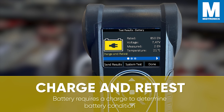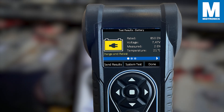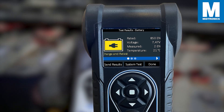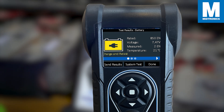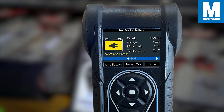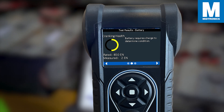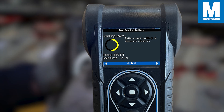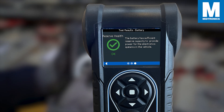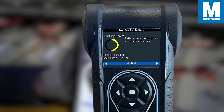The third result is charge and retest. If the decision is to charge and retest, it can mean several things. It might be an out-of-vehicle battery test and the charge has waned over weeks or months, or it could be a situation where the ignition has been on for an extended time before the battery test was initiated. However, it can also point to a problem with the charging system where the battery isn't being replenished fully when the engine is running. In this decision, the reserve capacity is good but it isn't possible to fully know the condition of a battery before charging fully and performing another test cycle.